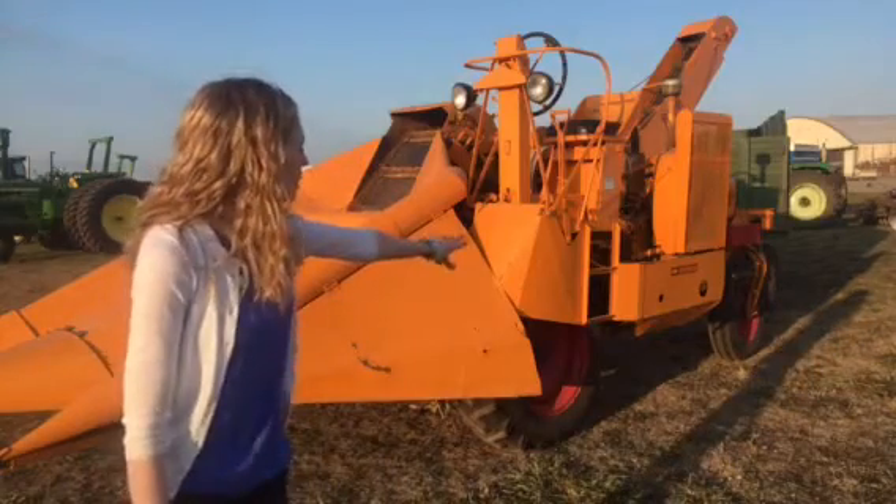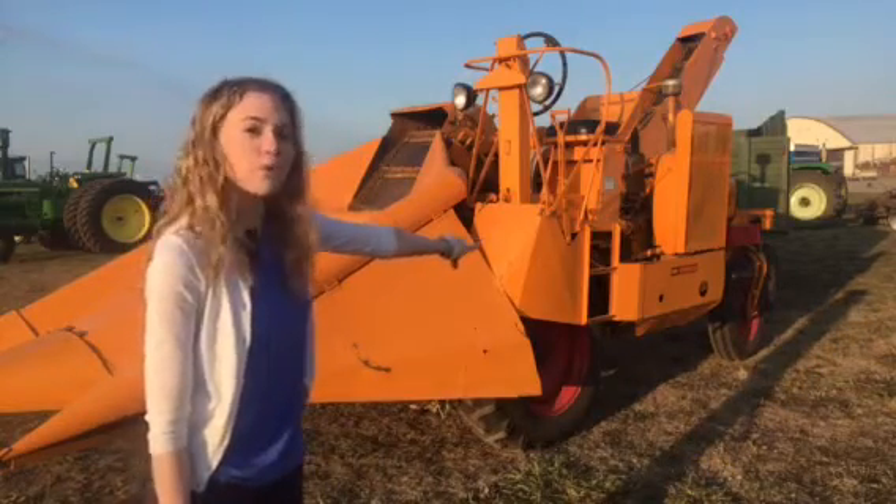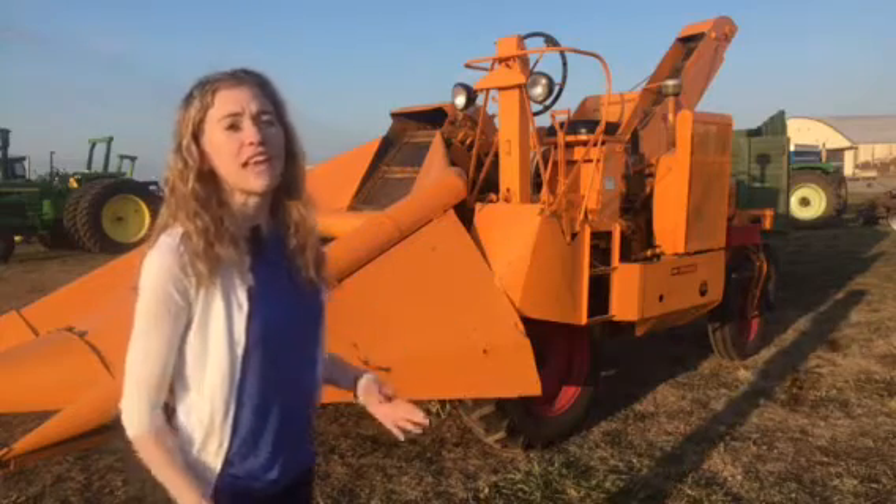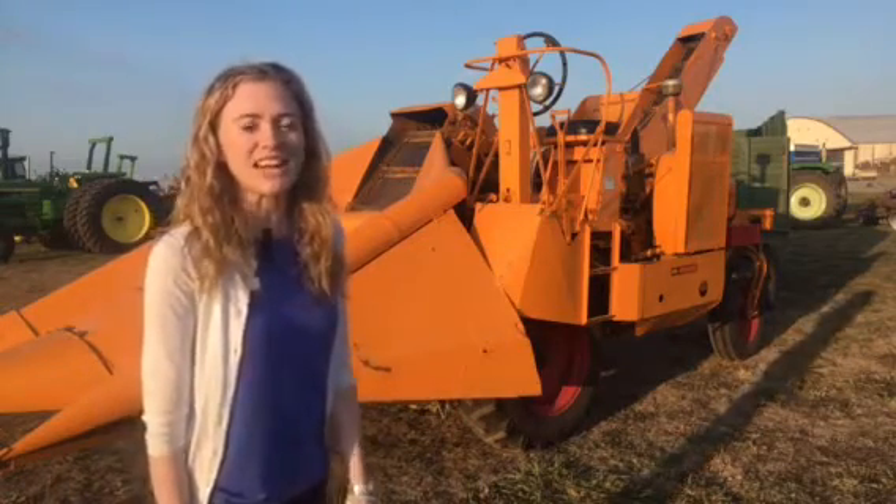In the back of this unitractor, you can see that there's just one wheel — that's how they were originally released. Then later on throughout the years, they added two wheels in the back just to make it easier to steer.